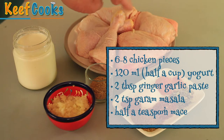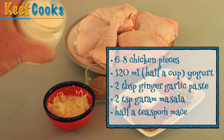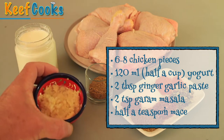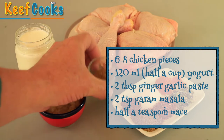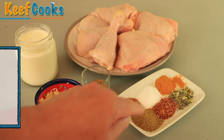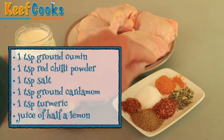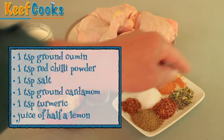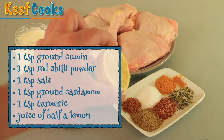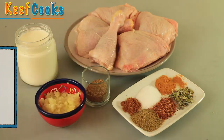For the marinade you need your chicken, a pot of natural yoghurt, two tablespoons of garlic and ginger paste, two teaspoons of garam masala, half a teaspoon of mace, and a teaspoon each of ground cumin, red chilli, salt, and crushed or ground cardamom if you can find it. And don't forget the juice of half a lemon.